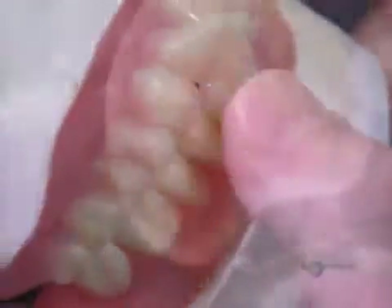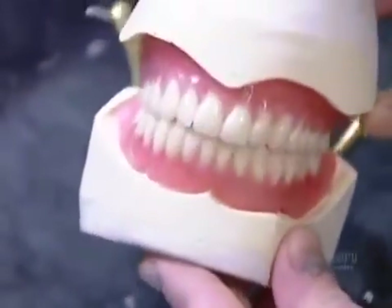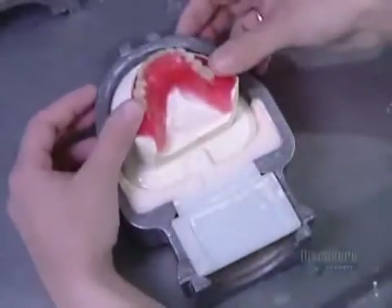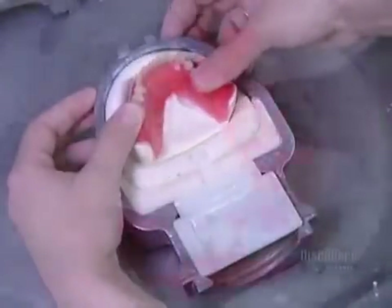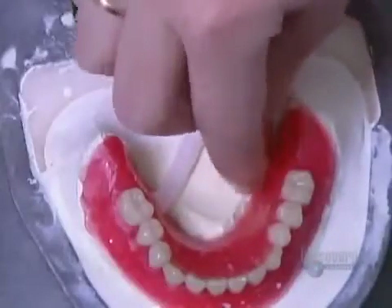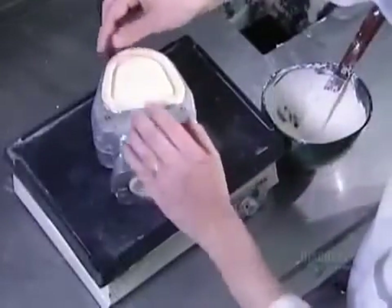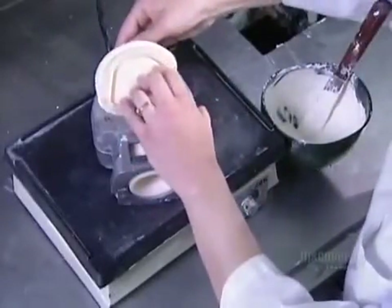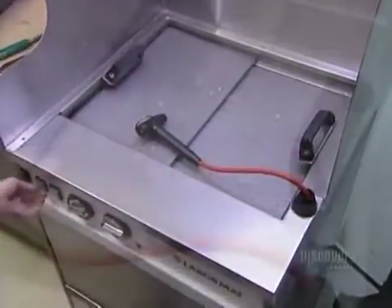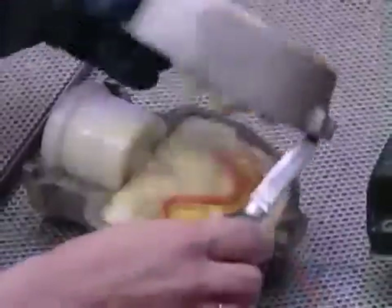If the model fits well and looks good, the lab can finally begin to manufacture. They position the model in a special holder called a flask, then attach channels through which acrylic will later be injected. This acrylic will replace the wax holding the teeth in place. But first, to get rid of the wax, they have to cast a plaster mold to hold the teeth in place. Once the plaster dries, they submerge it in hot water for five minutes to melt the wax inside.